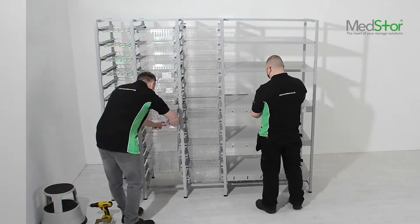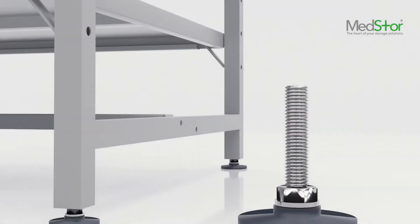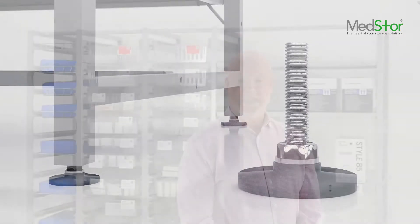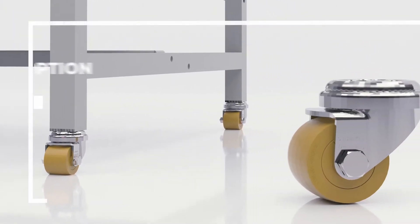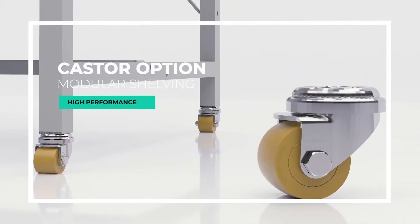The frames can be fitted with an adjustable foot which gives a height adjustment of 60mm. These feet also have a weight loading of one metric ton. Alternatively, you can choose a high-performance 35mm caster with a heavy-duty polyurethane tread and a steel wheel centre. Each caster has a load capacity of 100kg, with very good rolling resistance, low operating noise and good floor surface preservation.